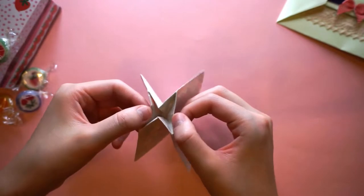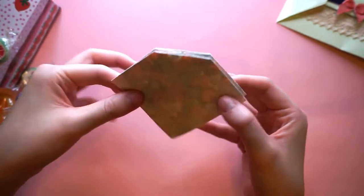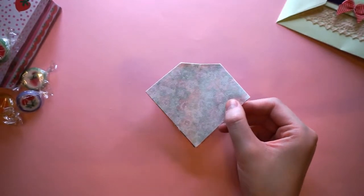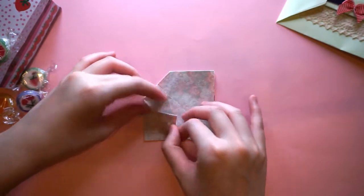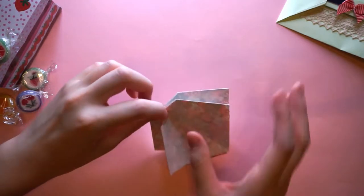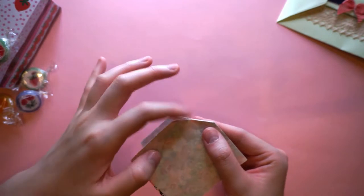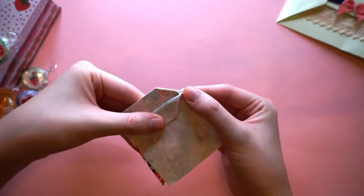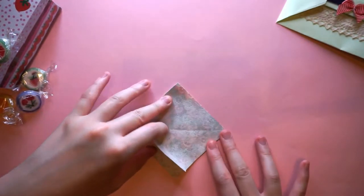Now we have this shape. Still facing this side up, we're just going to bring these two sides into the centerfold here. Make sure you're on the centerfold — like that. Sorry for the confusion there! Same as before, try to make it as neat as possible because you want to make a really cute bow.